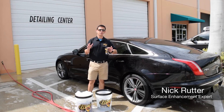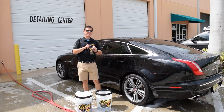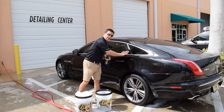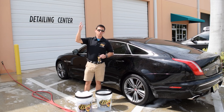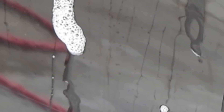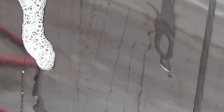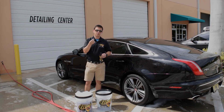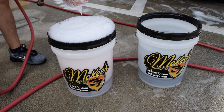Washing in direct sun used to be a challenge. Now, thanks to McKee's 37 SiO2 Auto Wash, you can confidently wash a black vehicle in the Florida sun with no issues. This pH balanced auto shampoo can dry on the surface without causing any harm — there's no acids, no caustic ingredients. It's safe and gentle for the automotive finish and for your hands.